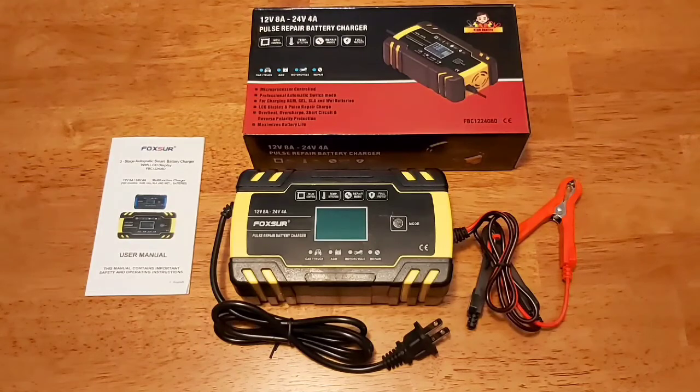With these chargers, they say they're an automatic smart battery charger and maintainer. They're used for motorcycle batteries. You can actually trickle charge with an LCD display and it has a microprocessor mode — suitable for AGM, GEL, and SLA wet batteries. So it's compatible with many different types of batteries.